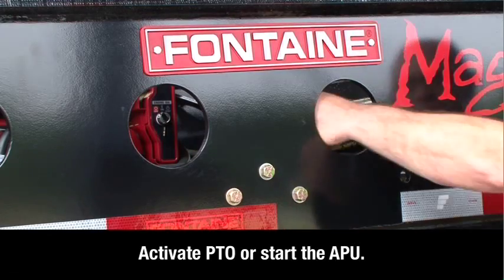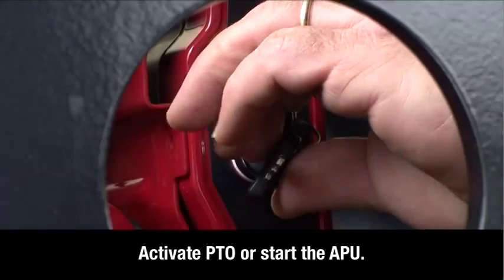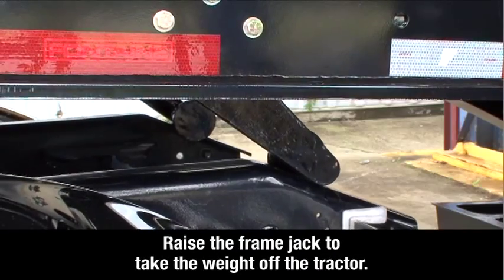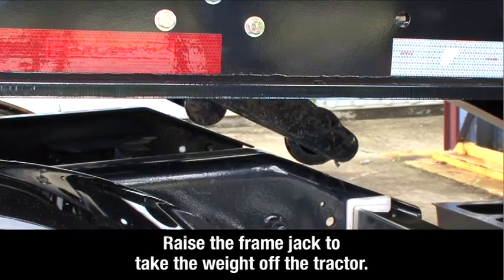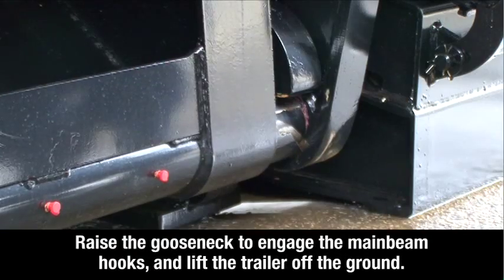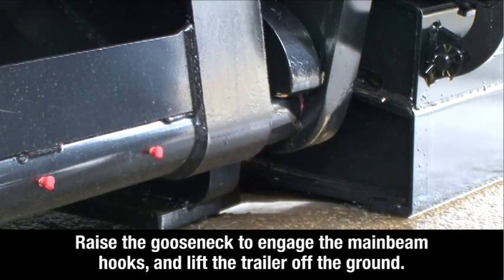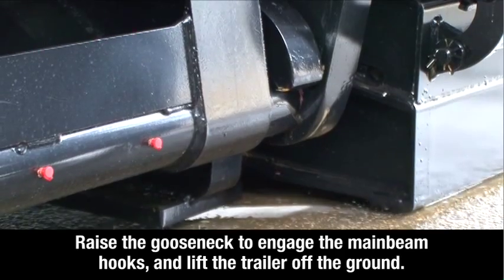Activate the power takeoff or, if equipped with an auxiliary power unit, start the engine. Raise the frame jack to take the weight off the tractor. Raise the gooseneck to engage the main beam hooks and lift the trailer off the ground.